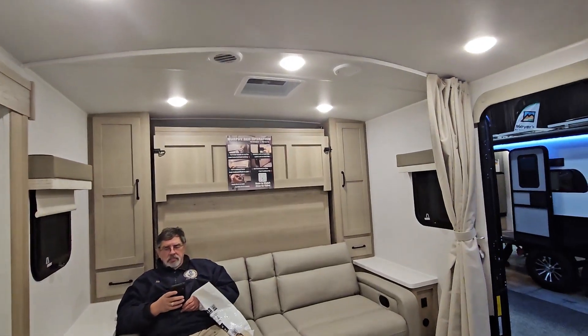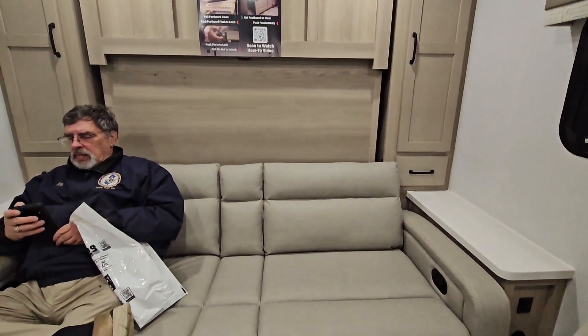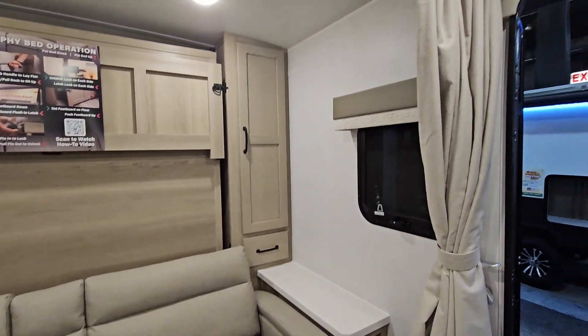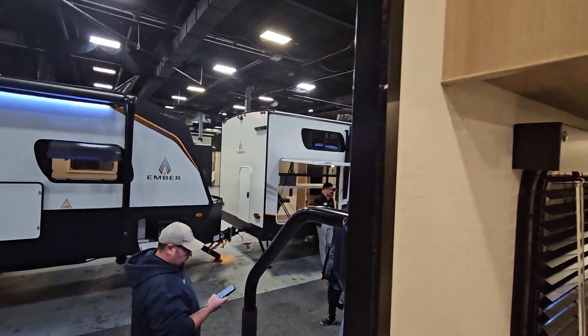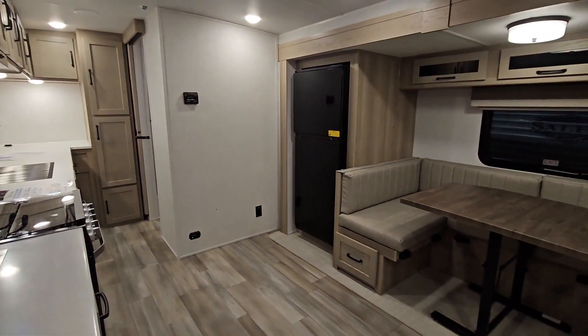Murphy bed operation. The Microlite 25DK.